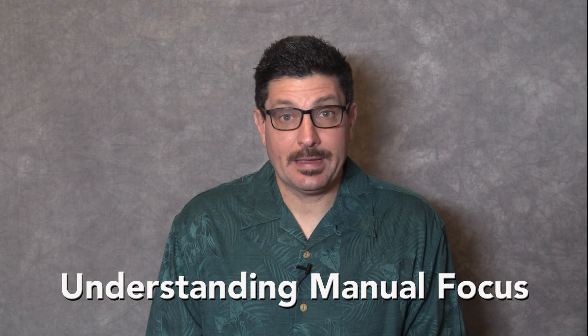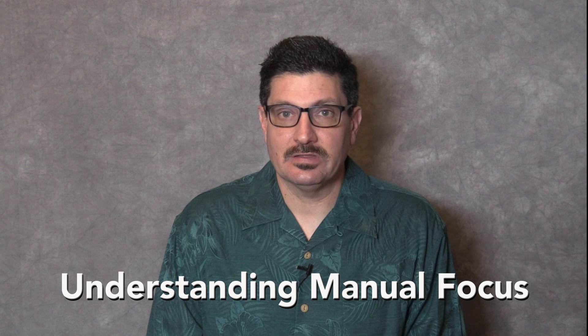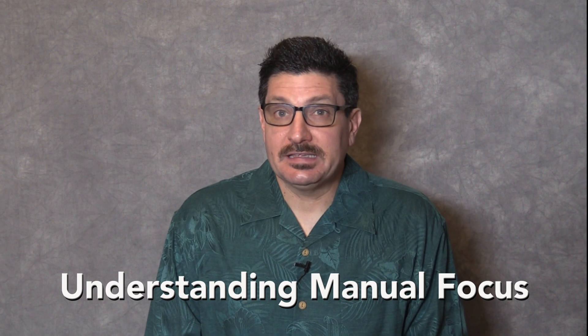The ability to manually focus your camera is a critical skill at any level of video production. This video explains the basics.